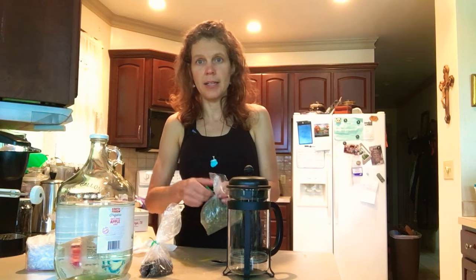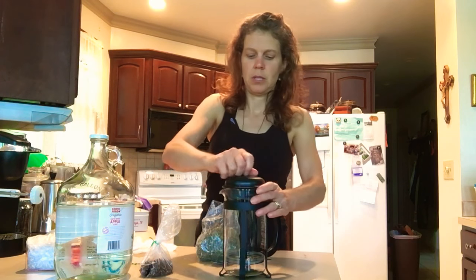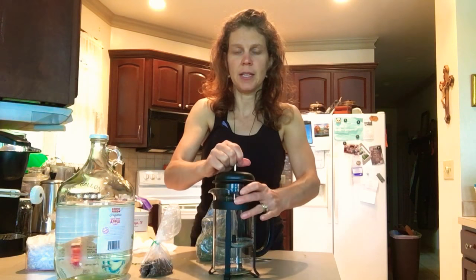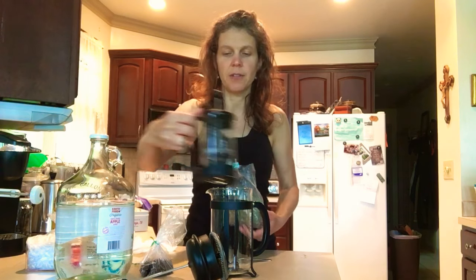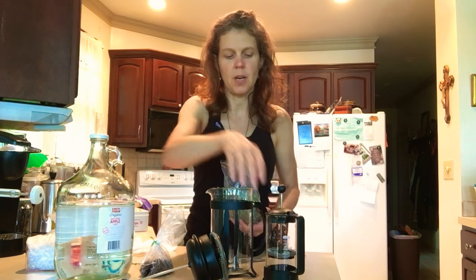Basically all I do is I have a little tea press here. These are like $10 — you can get them anywhere, they're cheap. I got a small one at the flea market for $2. I really like it. It's great for a little small cups of tea.